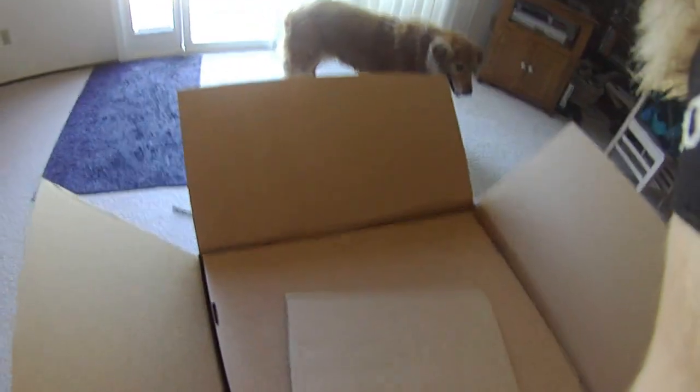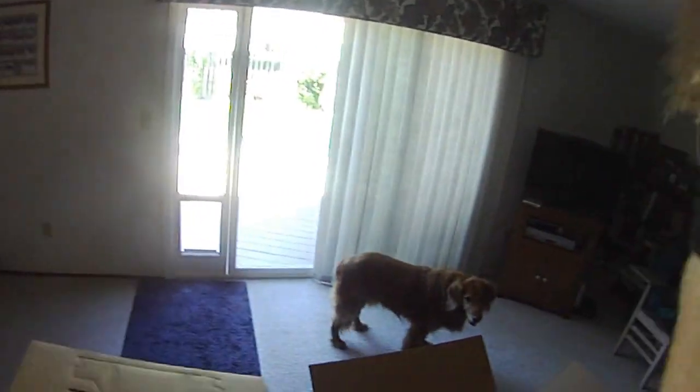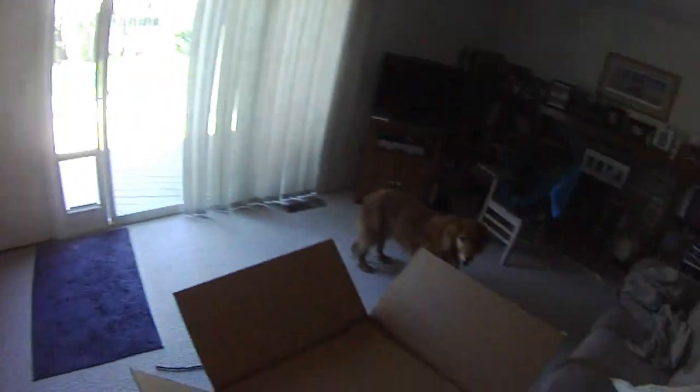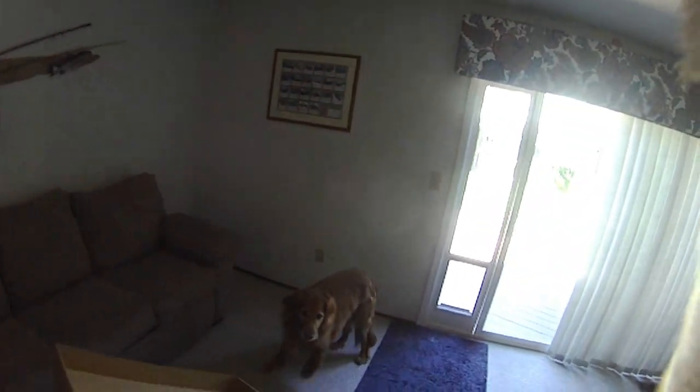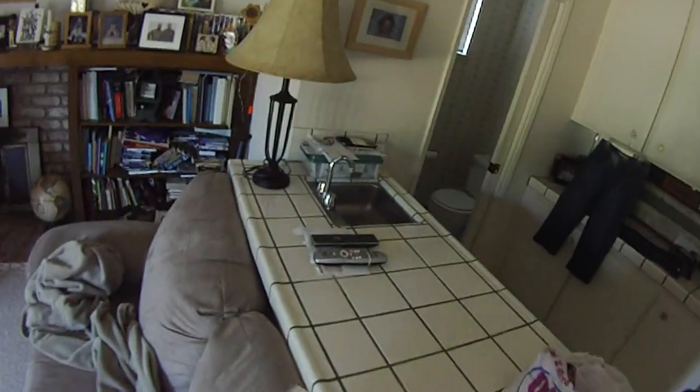Lots of unneeded cardboard. Another thing to scare my dog. The accessories box — open that up real quick.